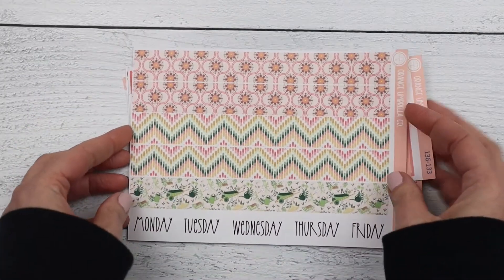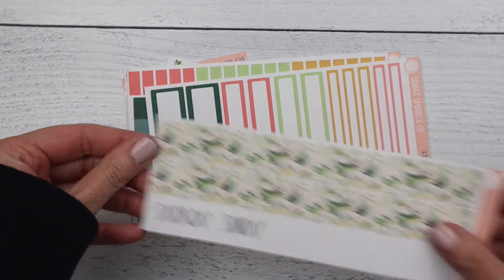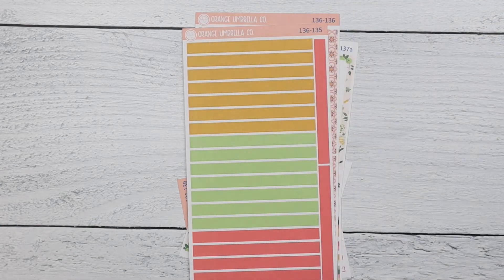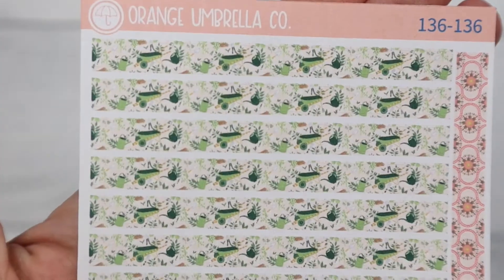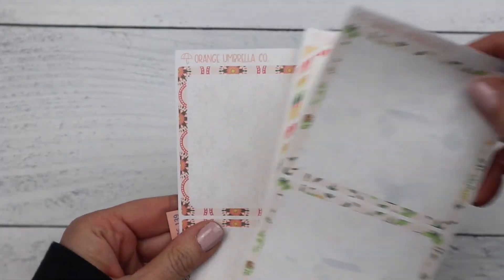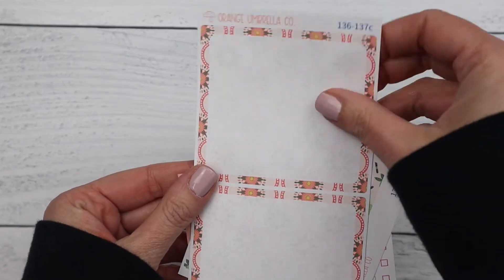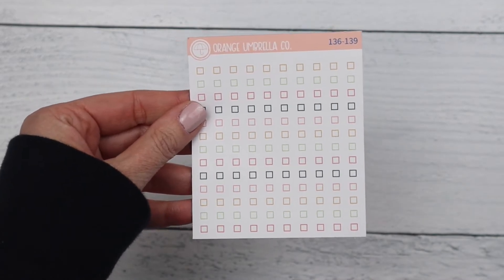Next up is the 7x9 daily duo. This one has Monday through Friday on sheet one, and Saturday and Sunday on sheet two. It includes basic labels, appointment labels, solid headers, and washi headers. Then your bottom box options: sheet A, sheet B, sheet C, your seventh day box, and your checklists.